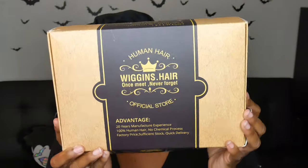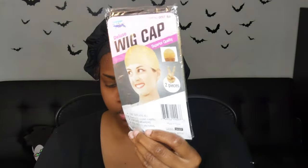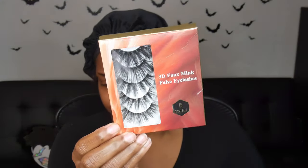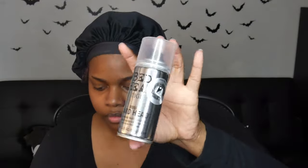Hey guys, so we're trying out some hair from Wiggins Hair. I've never actually worked with this company or had any of their hair before, so I was really excited to try it out. Here's what came in the box: a wig cap — actually two wig caps — some eyelashes, a bag, and a drawstring. I'm going to be using this Bedhead spray to lay the wig.